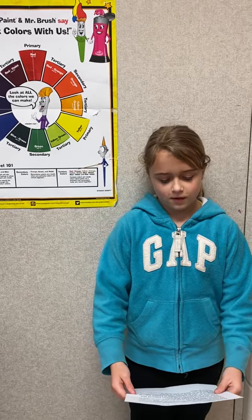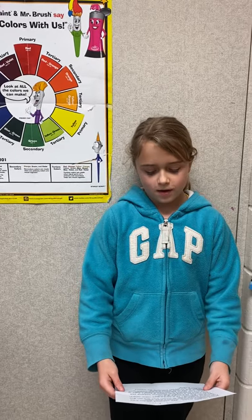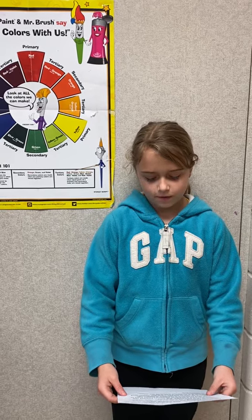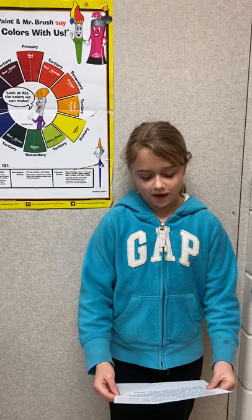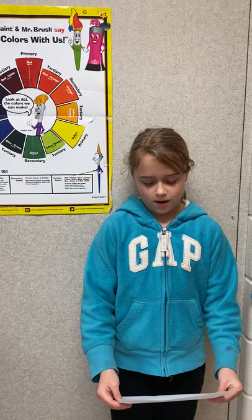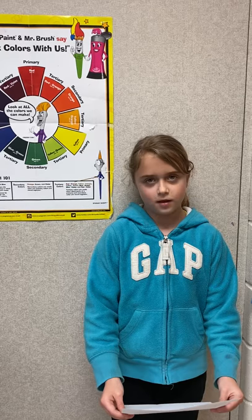We created winter tree silhouettes from a worm's eye view. A worm's eye view is when you are on the ground looking up. This is the opposite of a bird's eye view, which is from the sky looking down. We painted a bright full moon behind our tree and learned that when a bright light is behind an object, it creates a silhouette.